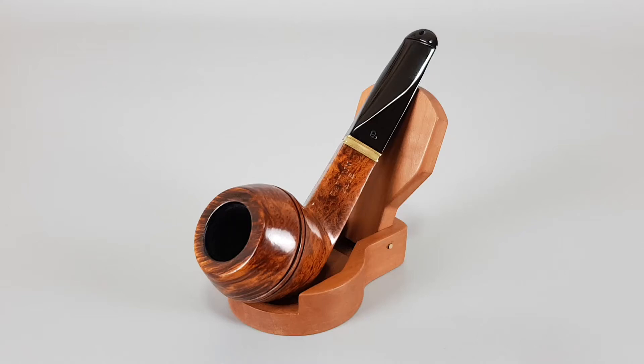Hello and welcome to a new pipe presentation video. Today we're having a closer look at this wonderful Irish estate Peterson Captain Pete series pipe in very near mint condition. The piping is in very near mint condition with some minimal traces of wear or use.